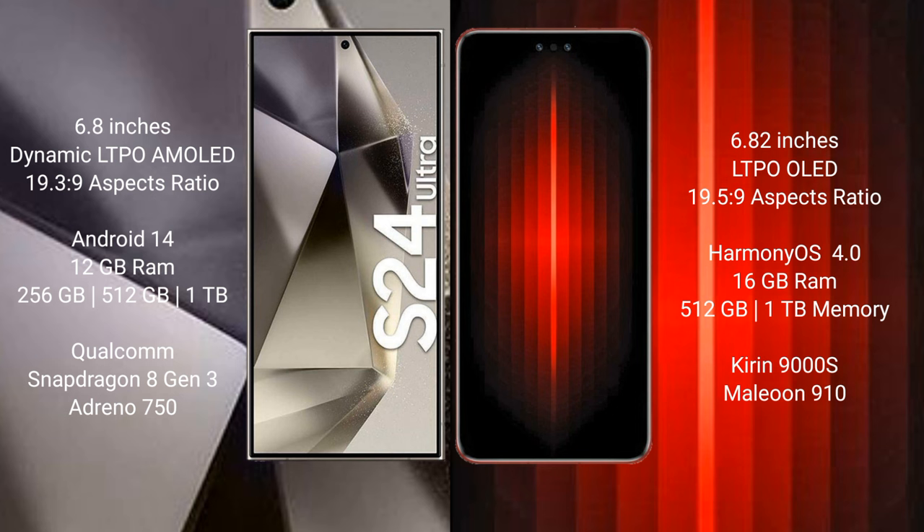Huawei Mate 60 RS Ultimate comes with 16GB RAM and 256GB, 512GB, or 1TB internal storage, with a Kirin 9000H processor and GPU 910.